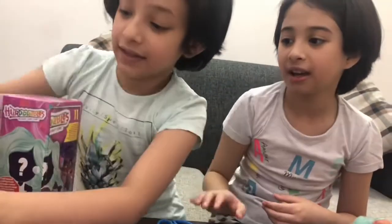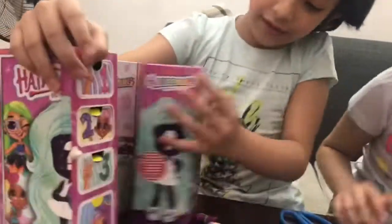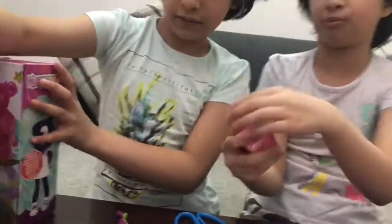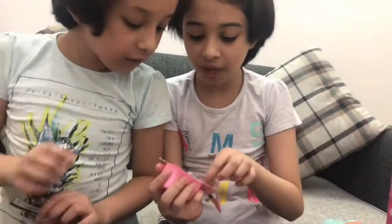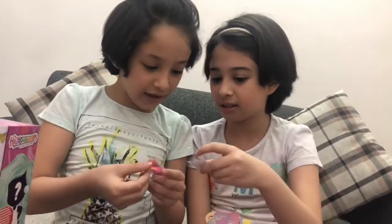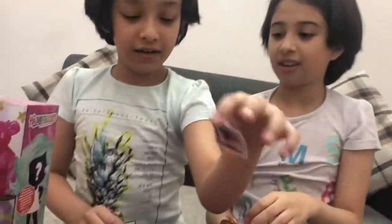Okay, so number three - can I open number three? It's a cute bag, or like a DJ bag or something. And there's the sticker. She's so lucky that she got the exact same character.